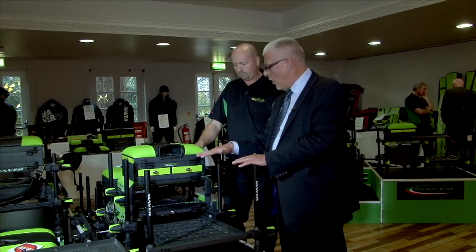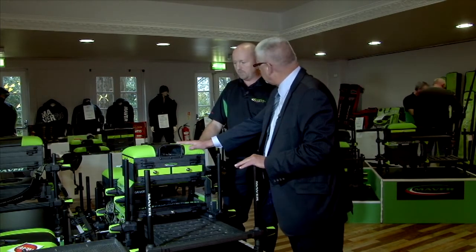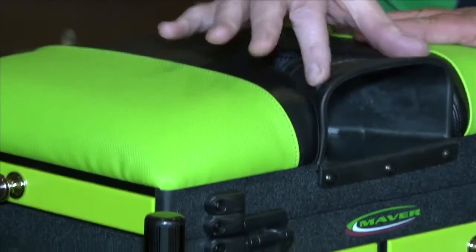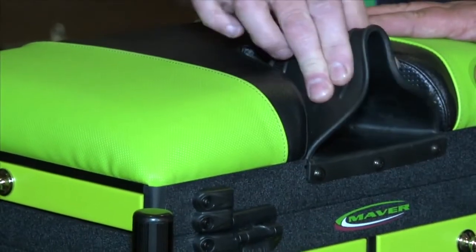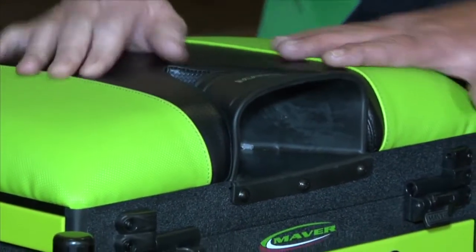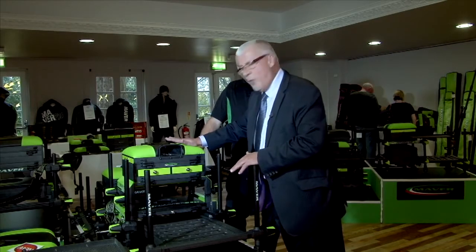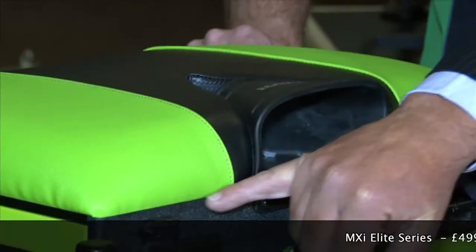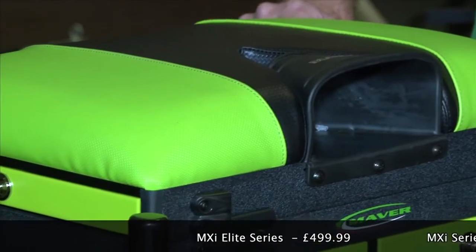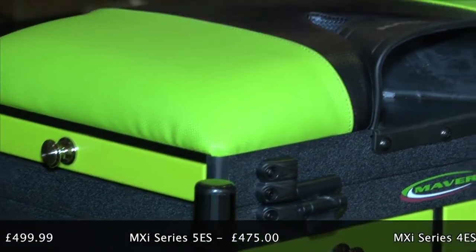Absolutely superb. With this box, as with all the others, you can build whatever configuration you want. The seats have been improved as well — they are a lot harder now, and this pole cup is a lot softer; before we had a lot of trouble with them being stiff. It's a gel seat, comfortable to sit on but more positive, and with new tooling there are no edges on the seat at all.